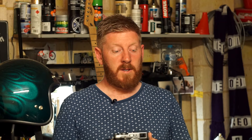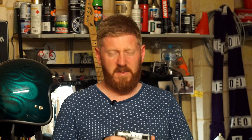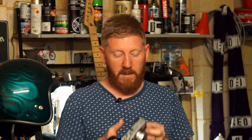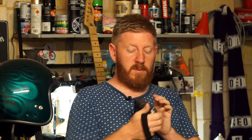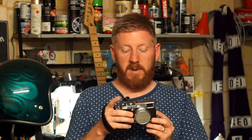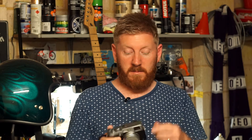People use these for landscapes and they produce beautiful images. It's got a built-in two-stop ND filter, which I haven't played with yet. I've ordered a thumb grip that slots onto the hot shoe, a soft shutter button, and I've ordered a strap as well.